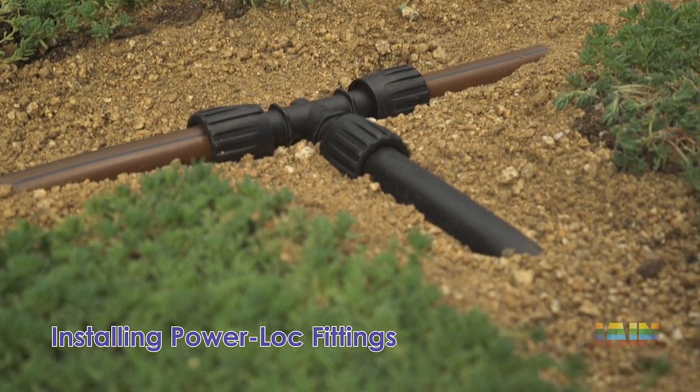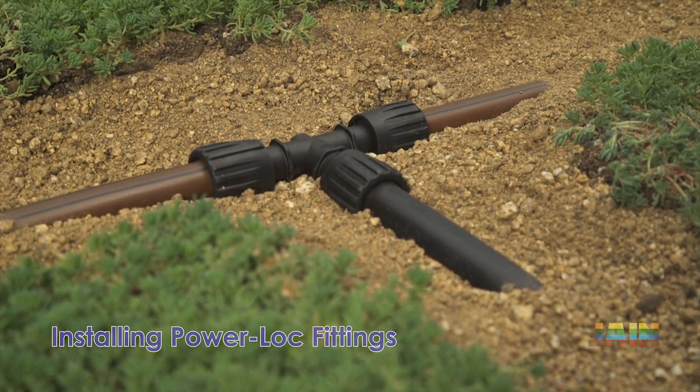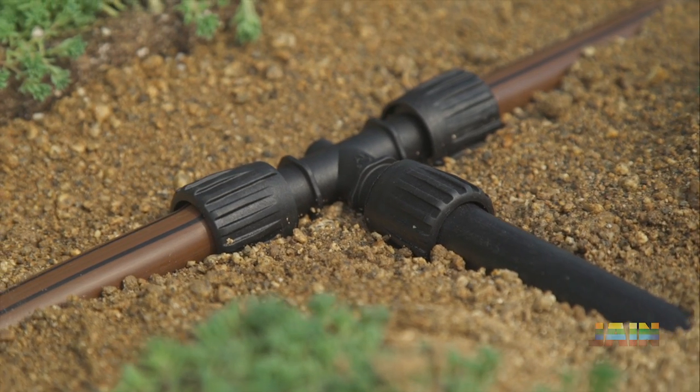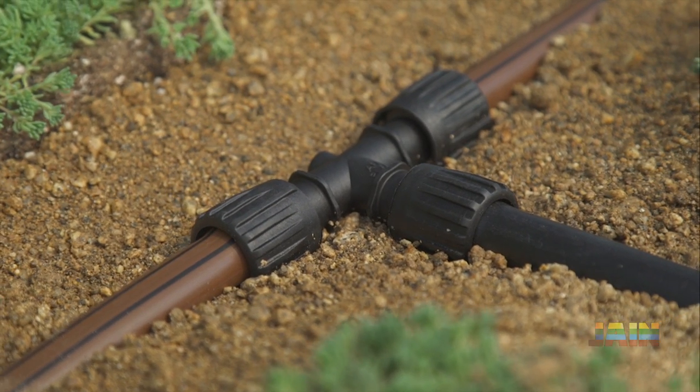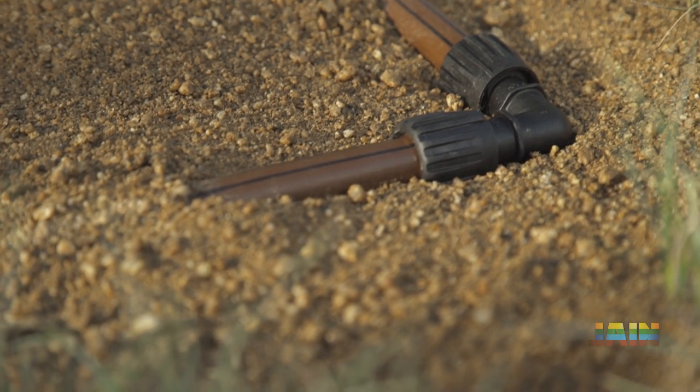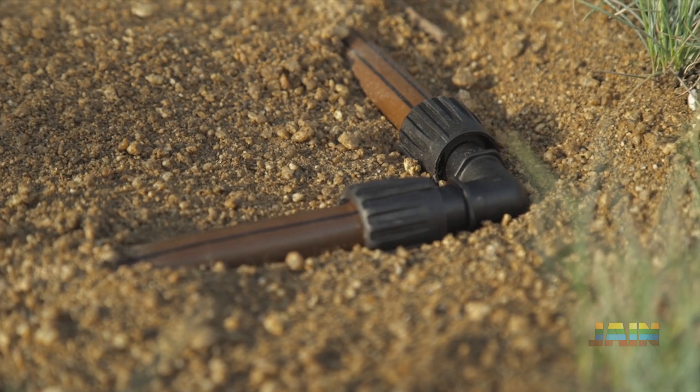Providing a durable connection type, PowerLocks work with 16, 17, and 18 mm emitter line, significantly reducing inventory. PowerLock fittings also feature an ergonomically correct locking motion, reducing strain on wrists.